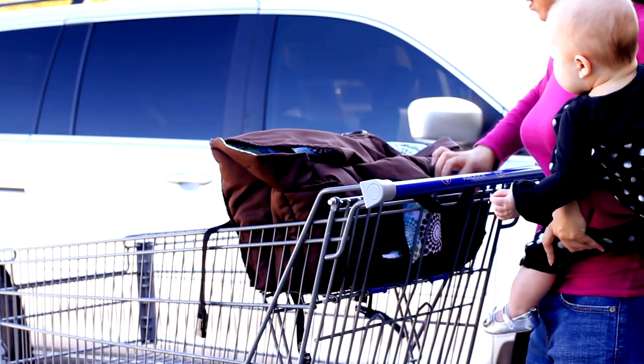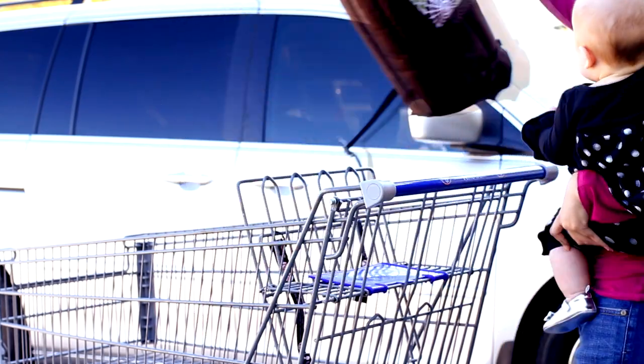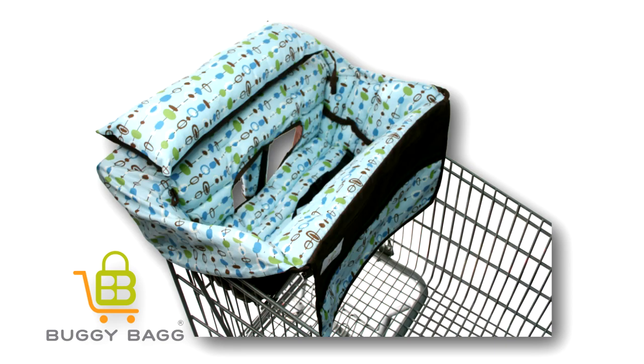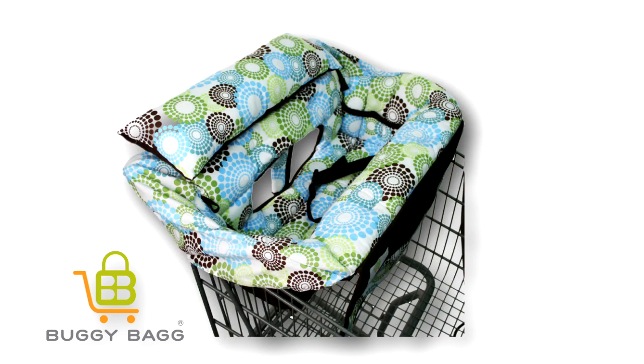When you're done shopping, just take your baby out of the seat, grab the bag with the two straps, and go. They're machine washable and available in a variety of designer prints. Get groceries, not germs — with Buggy Bag.